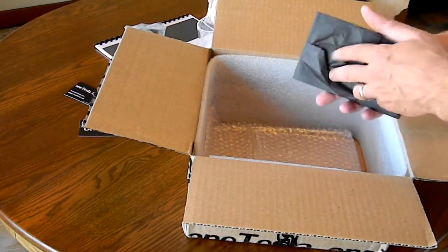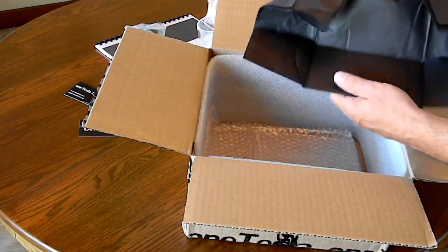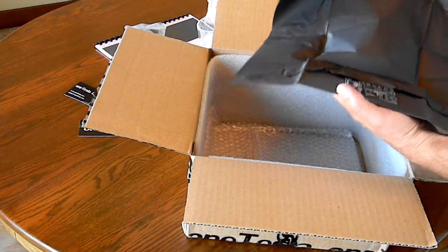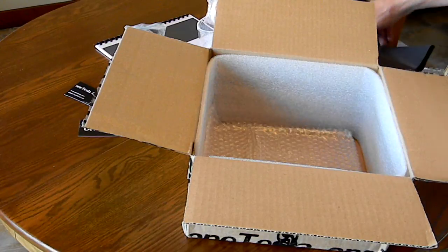Last but not least — the printed circuit boards for the interrupter and the OneTesla itself. So there we have it — the unboxing.